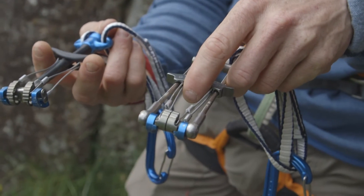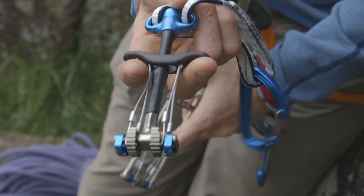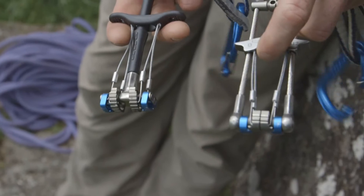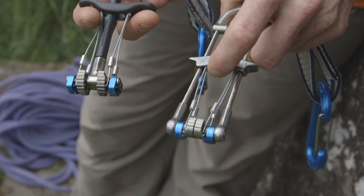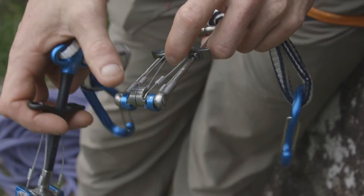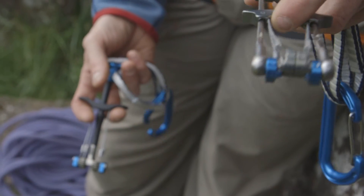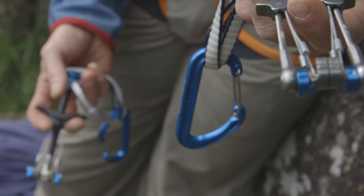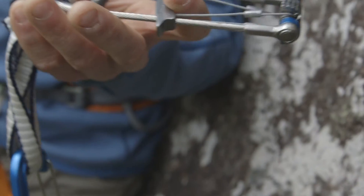In terms of cam design, it is worth noting that there are quite a lot of camming devices on the market with single stems and quite a lot with double stems. This does, as you can see from the profile, make a bit of difference in terms of the way the lobes are distributed along the axle. With a double-stemmed cam, the lobes are all much closer together, which sometimes makes them fit better in pockets. It also means that in horizontal cracks, it offers a little bit more lateral stability.